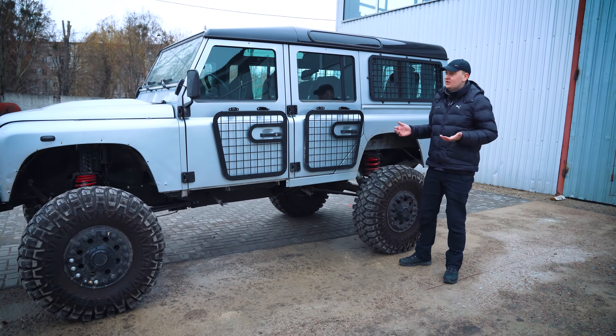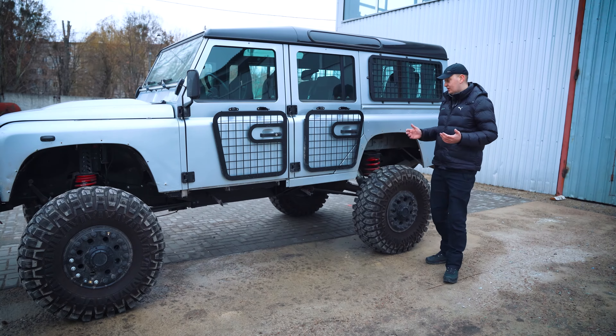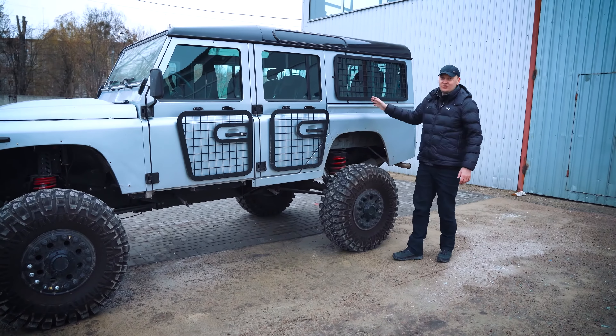We will fix it all — adjust the locks and hinges — but that's all in the future. There is also a grill on the back, but it is not working.